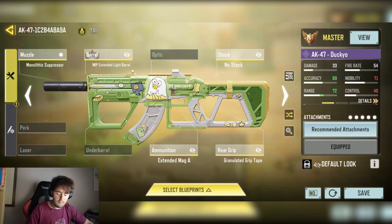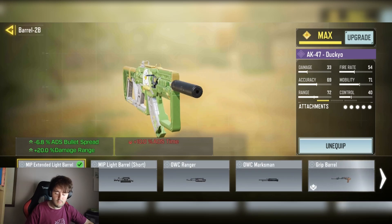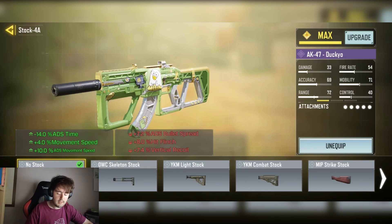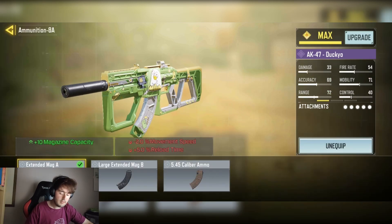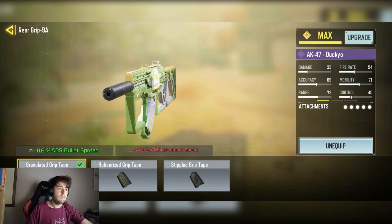We have the MRP Extended Light Barrel for the minus 6.8 ADS bullet spread and plus 25 damage at range. We have the OWC Stock with minus 14 ADS time, plus 3% movement speed, and plus 10% ADS movement speed. We have the Extended Mag A for the plus 10 mag capacity, and finally the Granulated Laser Grip Tape with a nice 0.6% ADS bullet spread reduction.